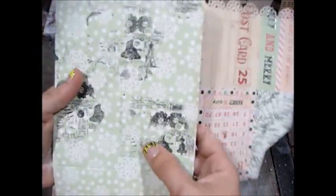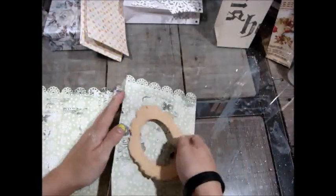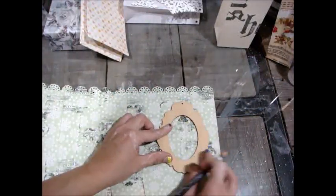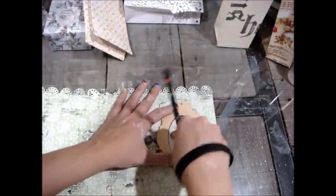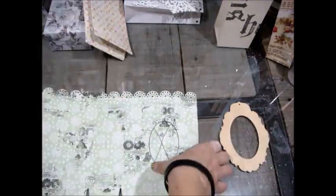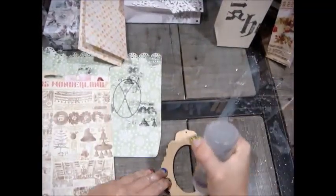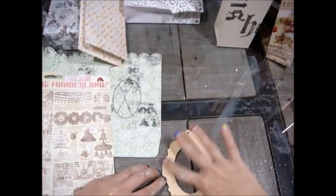I decided I wanted to make a shaker element for this bag. So I just took a frame — another wooden one I got at Michael's, very inexpensive at about 29 cents. I'm marking where I want to cut my hole, making sure it's centered up, and I'm going to cut that little piece out. I used two of these pieces of wood to make the shaker element — you'll see what I mean in the end. Right now I'm just adding another piece of paper on top from the Sweet Peppermint line, which is my favorite piece of paper out of the whole collection.